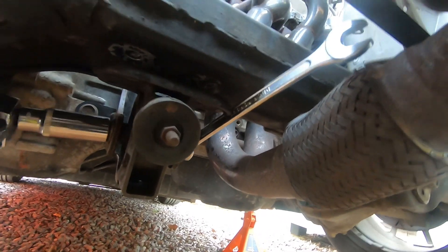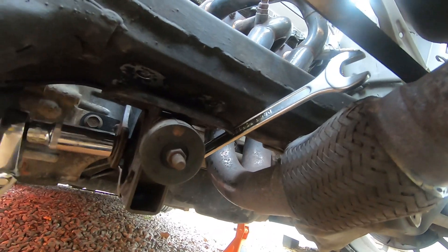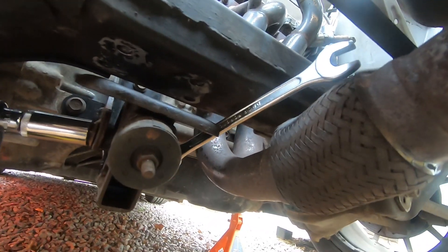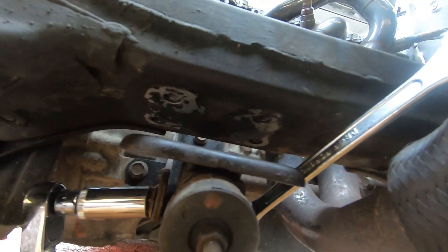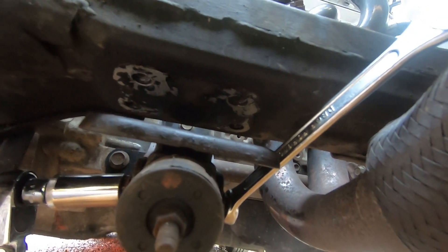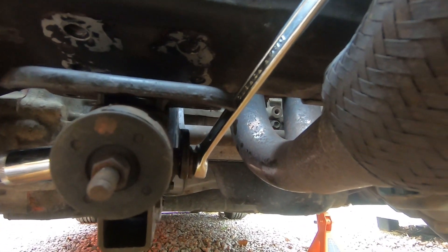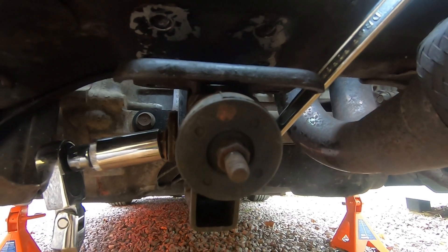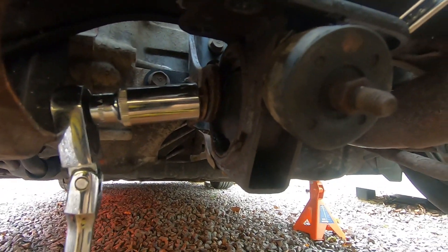It shouldn't be too much longer. You can see the engine is not supported by anything. In hindsight, I would strongly recommend you leave those four bolts in place because they hold the rest of the mount in situ. But I need both hands, so I'll crack on, get this out, get it to the workbench, and show you how to install the inserts.